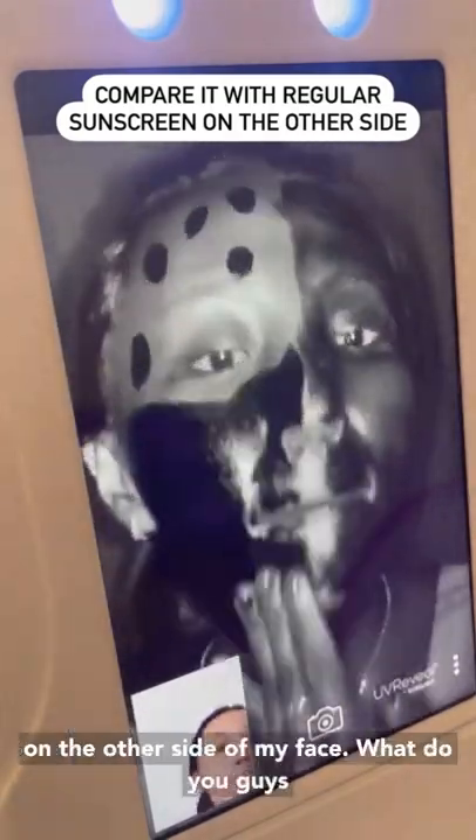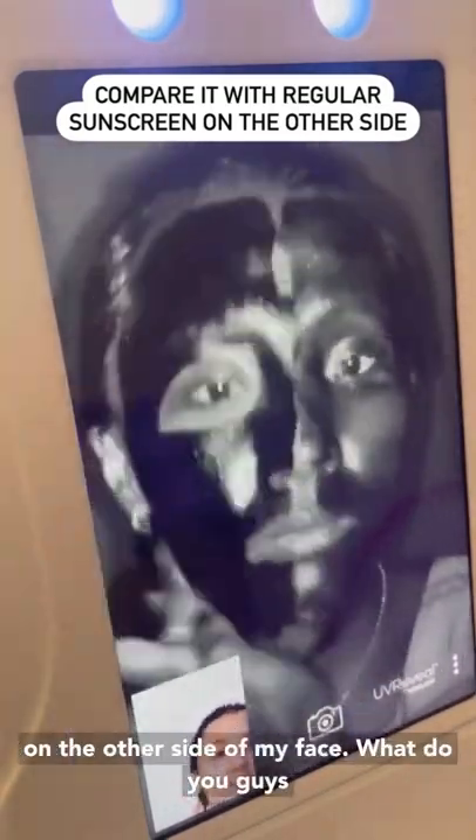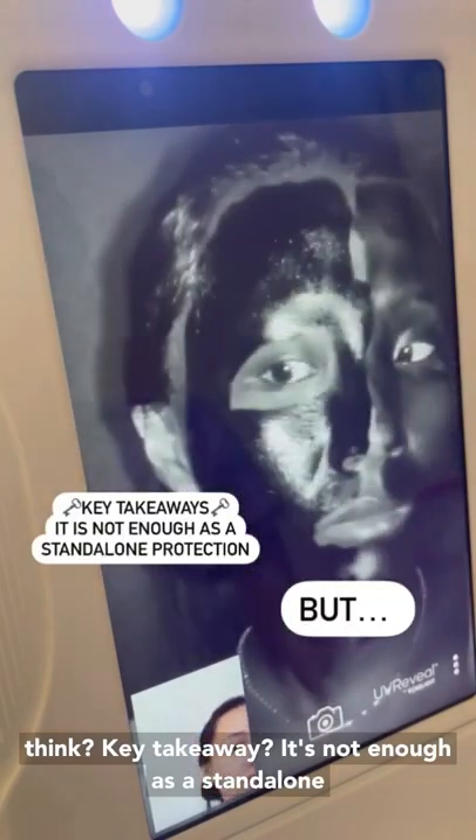So let's compare it to a regular sun cream on the other side of my face. What do you guys think? Key takeaway: it's not enough as a standalone protection. But can it work as a booster? And how does it look throughout the day? On the next episode.